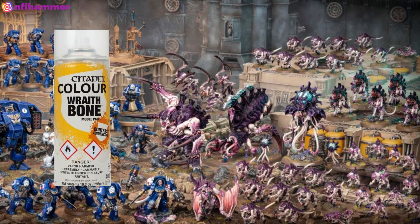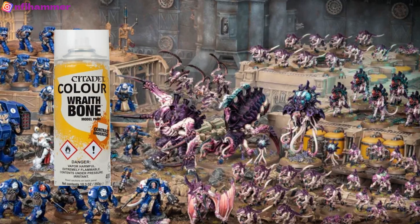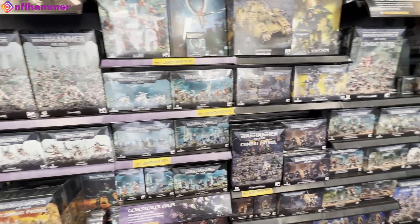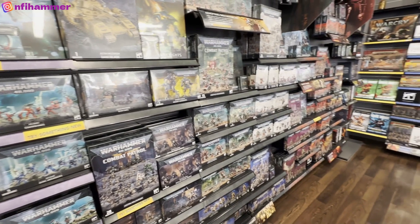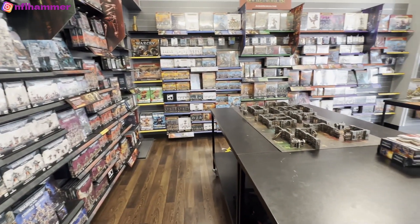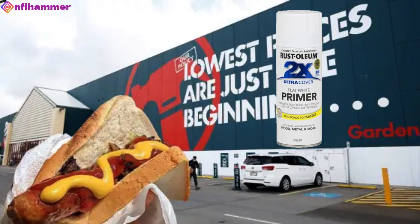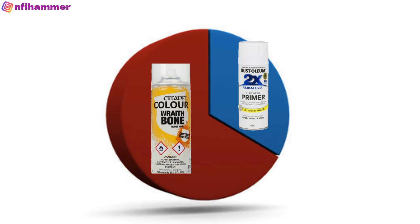I thought I don't want to argue with the experts because I'm a beginner and I'm figuring things out, so I went to my local Games Workshop store and picked up a can. When I went to the checkout, it was $33.50. I was shocked by that because I'd been buying my priming spray paint from the Bunnings store, which is our hardware store, and it's literally half the price — $17 for a white spray paint primer.